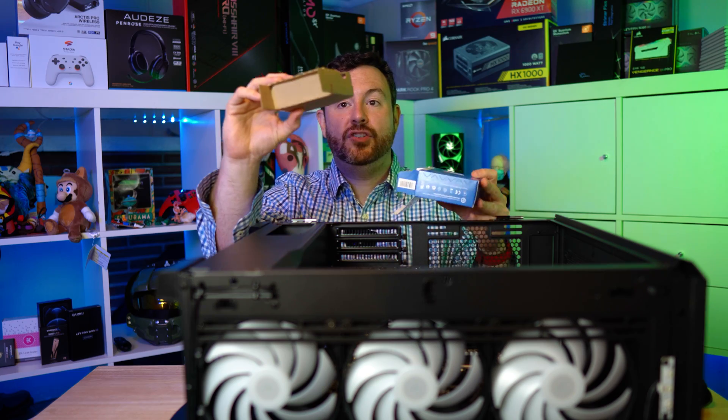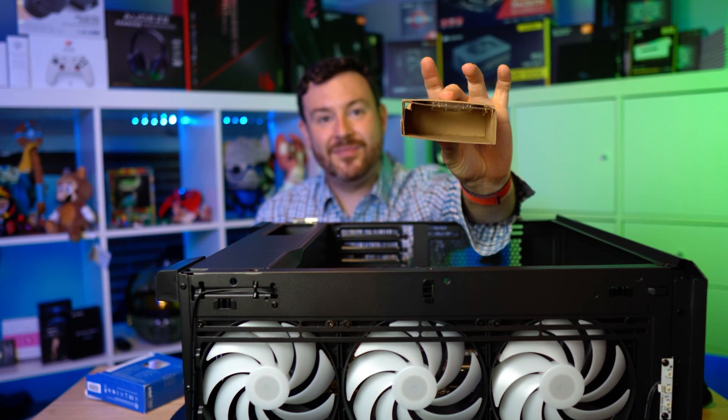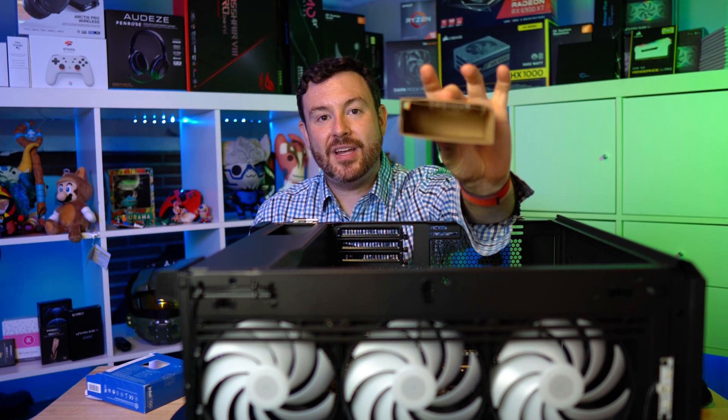If you want to slide the chip out, you will note the majority of this is air — Frito-Lay would be jealous.